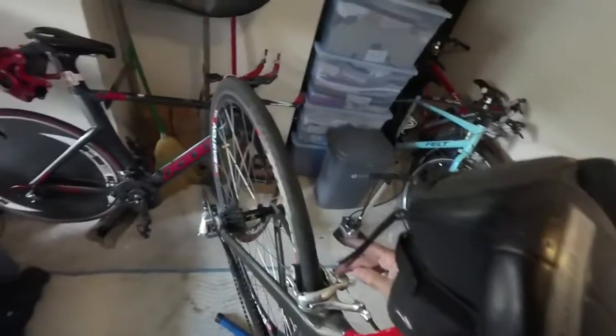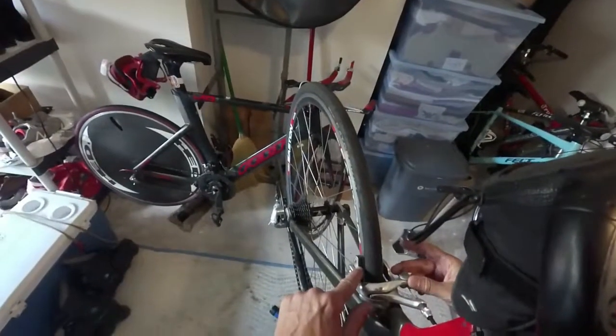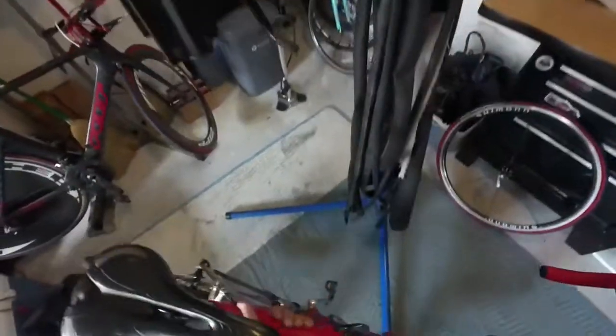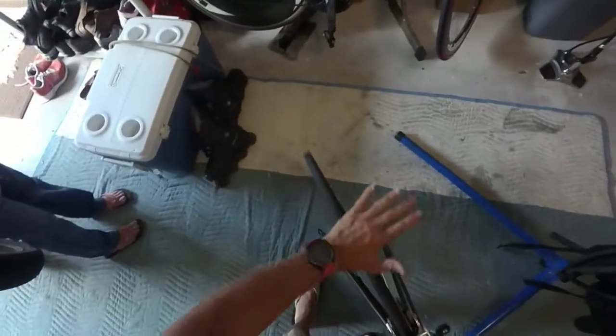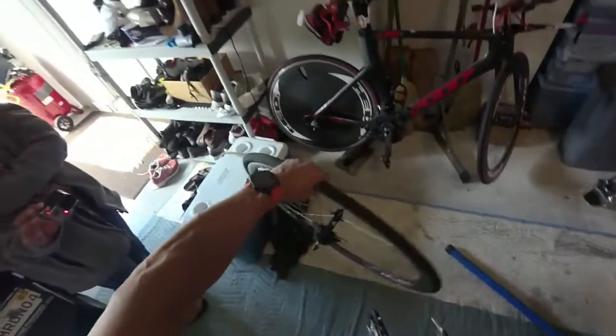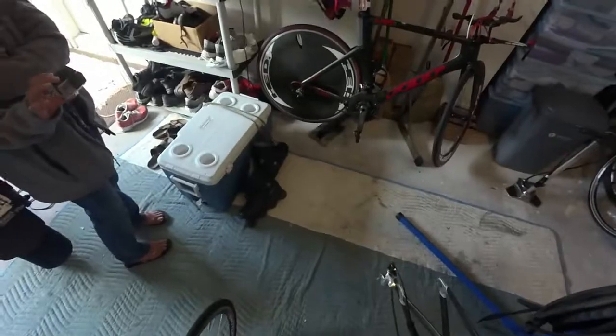These are traditional brakes, so I need to use the quick release on the brake. You see that as I do this it opens up the brakes a little bit and gives me more clearance to clear the tires. Now very simply — in real life I put the bike on the ground — I undo the quick release, push down, and there you go. The wheel splits away from the chain and the tire is out.